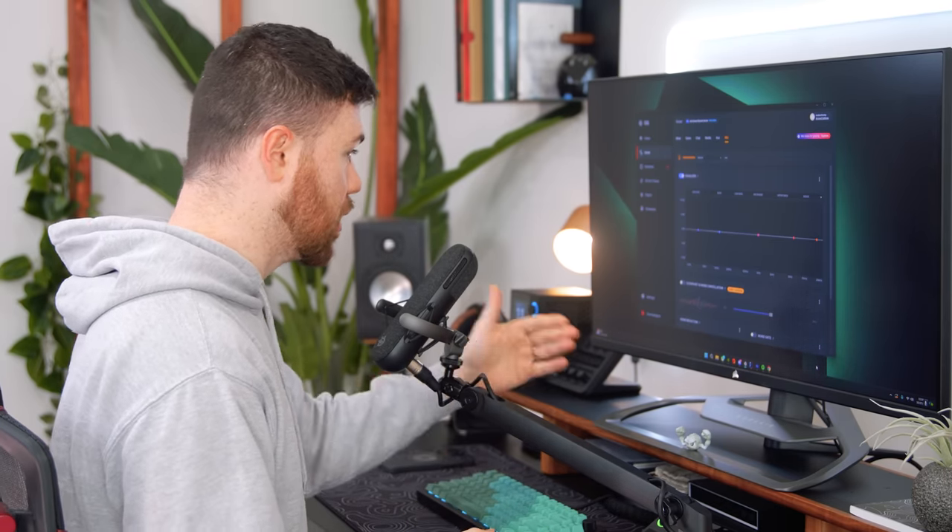With the mixer letting you stream via two PCs, it's super easy — one USB goes to your streaming PC and another to your gaming PC. It makes it very easy to just get it all plugged in, stream, and capture whatever you're doing with that adjustment right on the fly with the mixer.